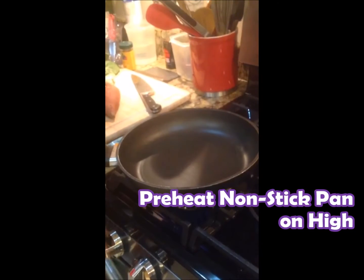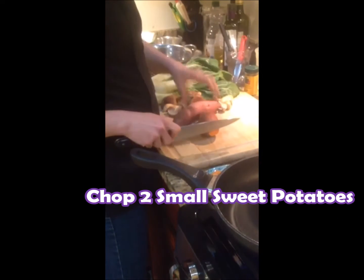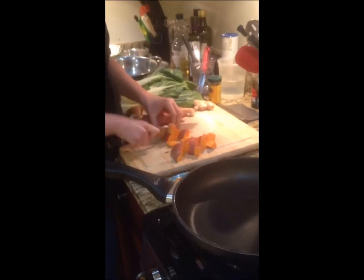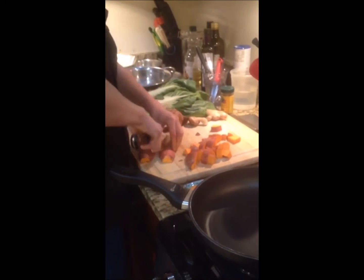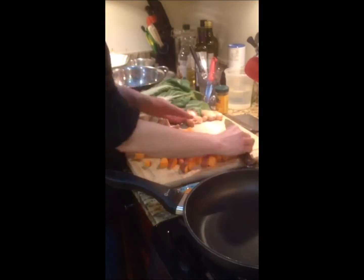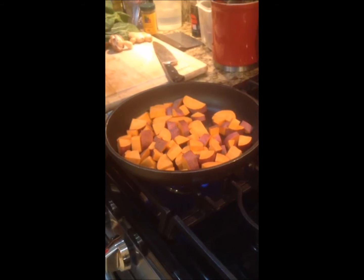I like to set this over pretty high heat. And then we want to get our vegetables ready. I have got a couple of sweet potatoes — they're so delicious. Let's get the rest of my veggies going.